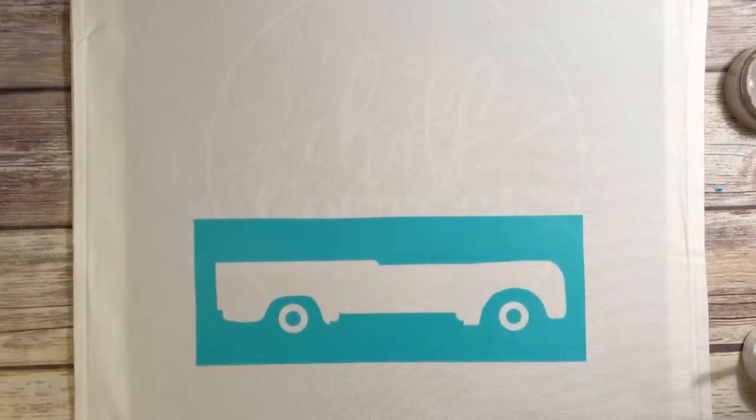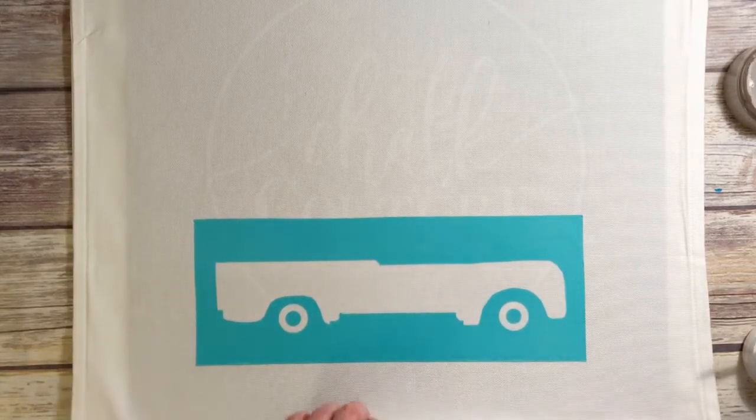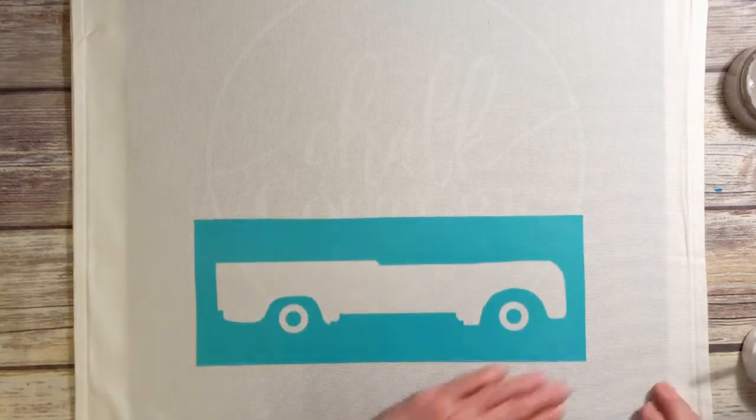Hey everyone, I'm Sheri Criswell, independent designer for Chalk Couture. Today we're working on a transfer — this is an add-on, I believe the summer one, to the vintage truck, a very popular transfer.